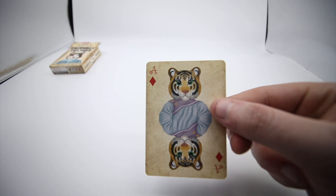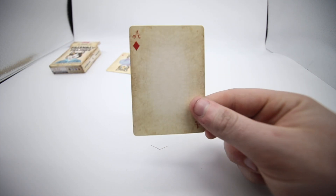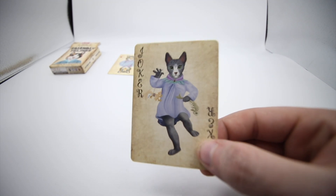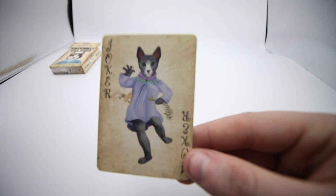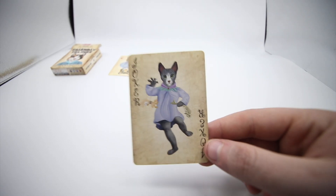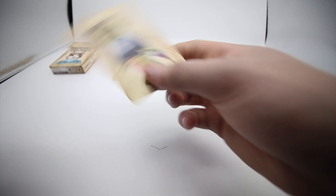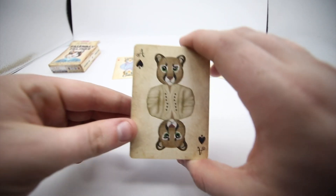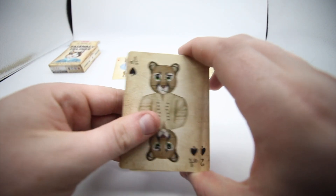You get an extra ace of diamonds with a tiger on it, and then you get one where it's gone — so you can do a bit of a magic trick there. You then get the jokers, which have a gradient effect going from the colour inwards. This one reminds me of a wolf, like Red Riding Hood. Then you get another really random joker.